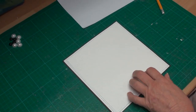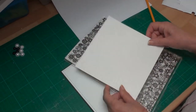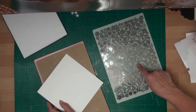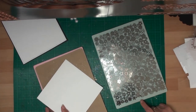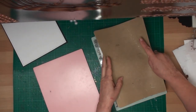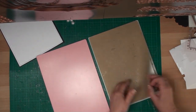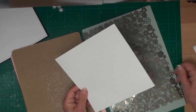I've taken the Impressabilities die and run it through my die cutting machine — that just puts a pattern into the card. To get the impression, lay your Impressabilities die down onto your grey base plate, pop your card on top, add your tan mat, your pink plate, and run it through your die cutting machine. You will then have that pattern impressed on your card.